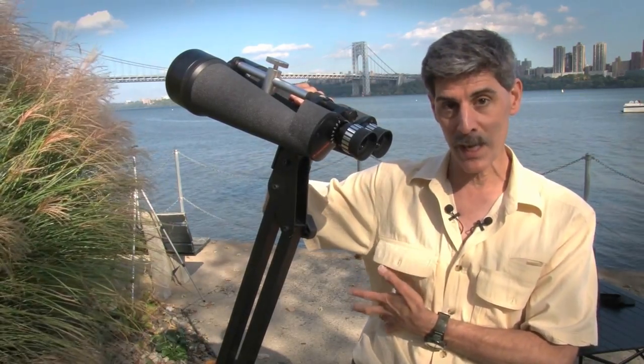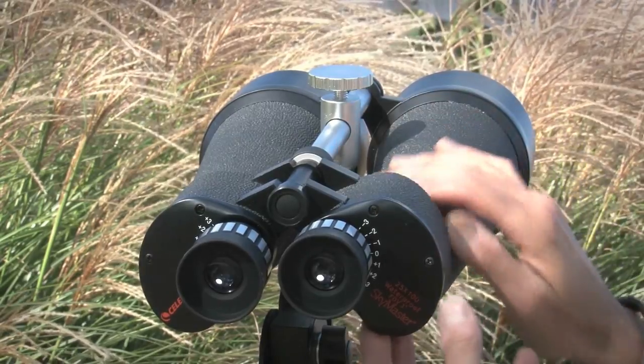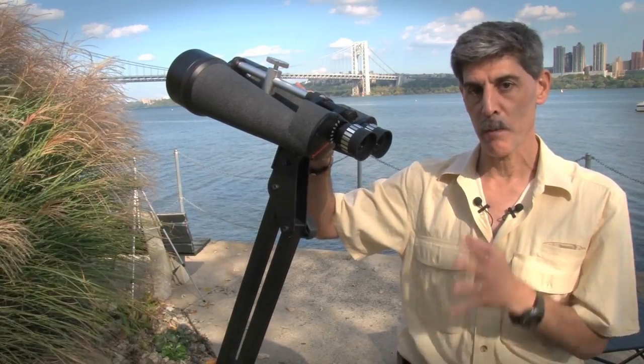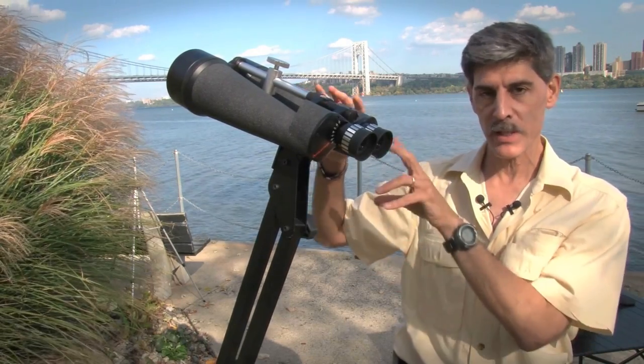These big SkyMasters really can give you that skywalking sensation. The finish on these is this rubbly metallic finish. Now that's a bit of a surprise.